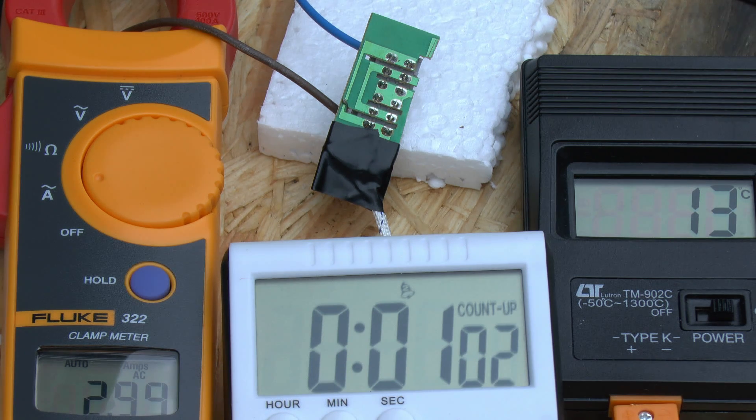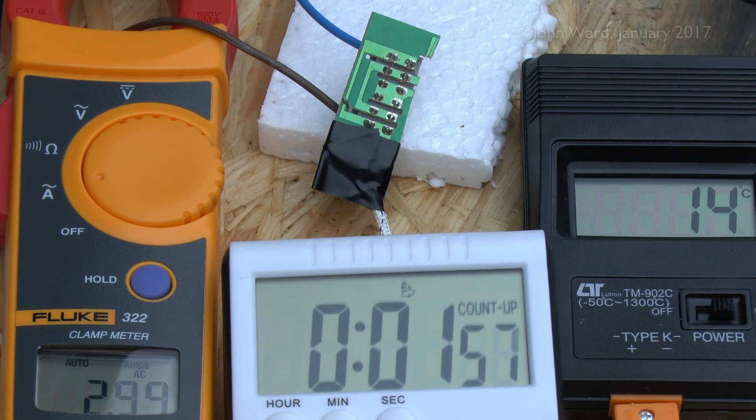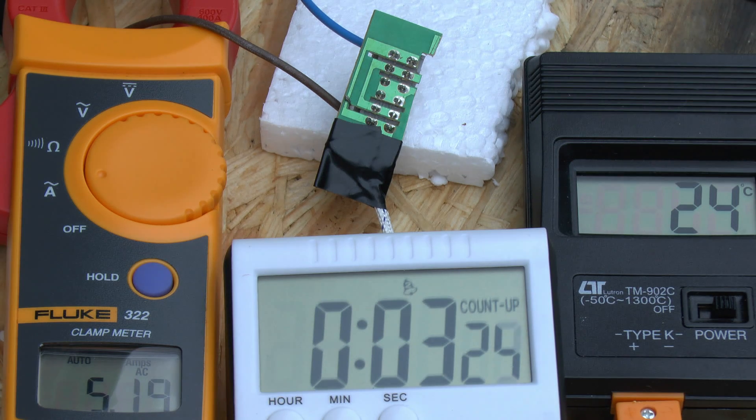Just coming up to the one-minute mark, still around 3 amps, and the temperature has increased but only to 13 degrees - which is hardly even barely warm, so no problem there. We'll leave this running for a while. Coming up to 2 minutes, still at 3 amps, and temperature around 14 - about 10 degrees above ambient. So we'll turn the current up a bit. Now we're at about 4 amps and the temperature is slowly increasing through 16, 17, 18 and so on. We'll leave this running at 4 amps to see where the temperature gets to. The temperature seems to stabilise around 25 centigrade at about 4 amps, at around 3 minutes 23 seconds in. So we'll turn the current up further.